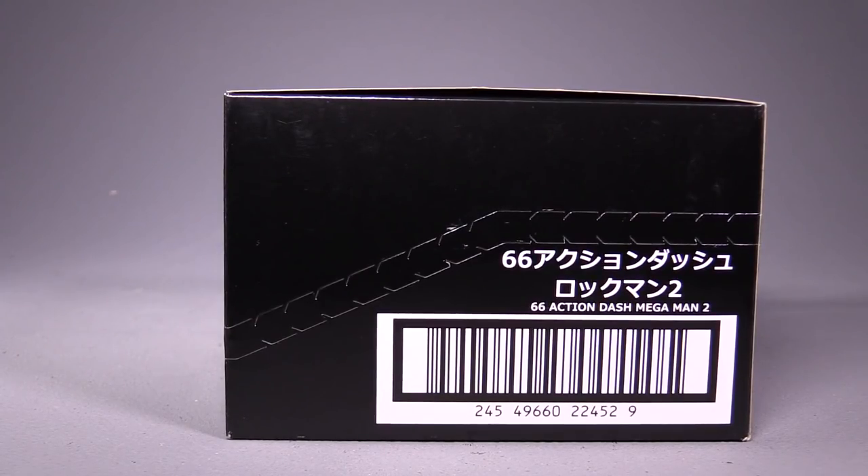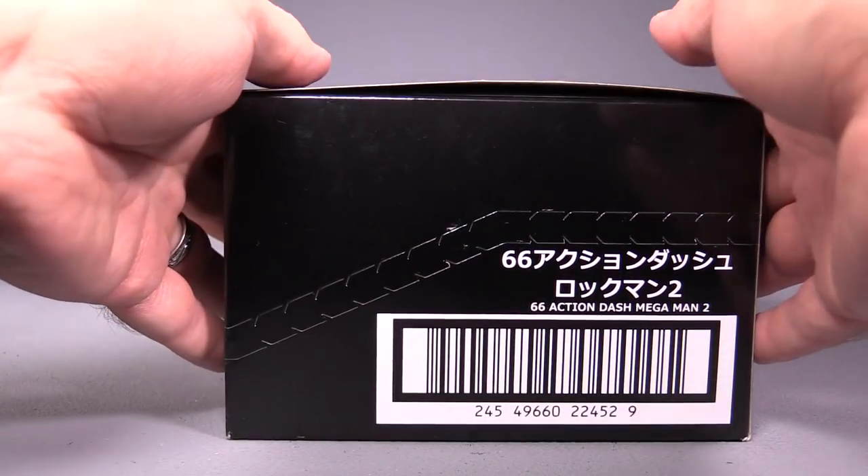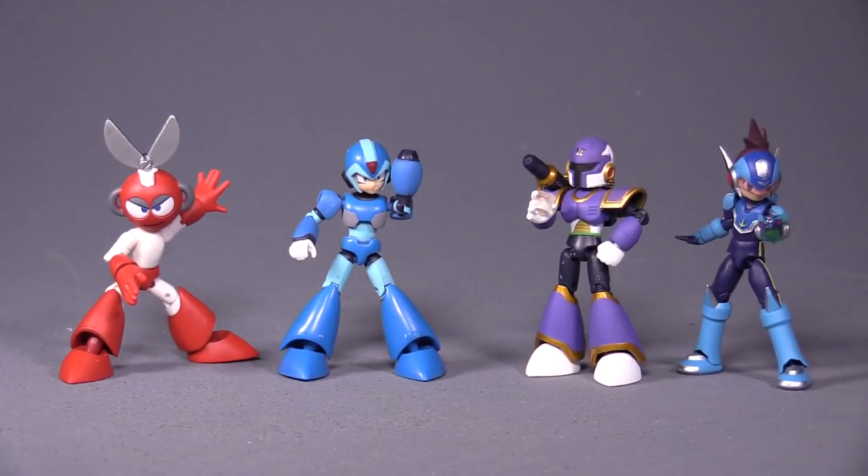Hello folks, Baltmatrix here, and today we are taking a look at 66 Action Dash Mega Man 2 figures. That's a little bit of a misnomer, because there aren't any Mega Man 2 figures in this set, which is weird. I'm not sure why they said Mega Man 2, because we have one Mega Man figure, one Mega Man Network Battle figure, and two Mega Man X figures.